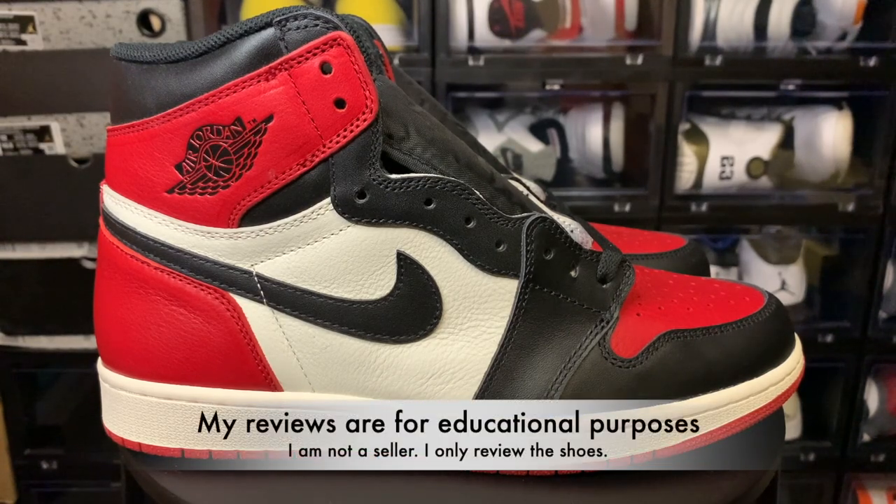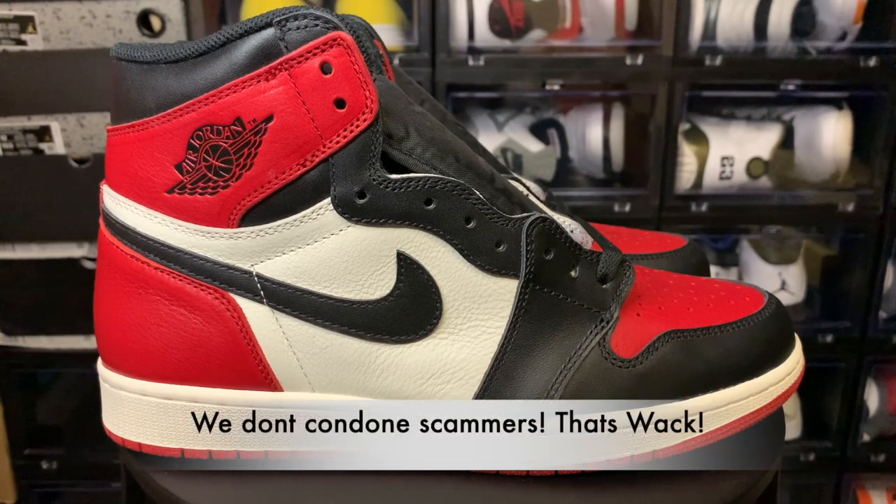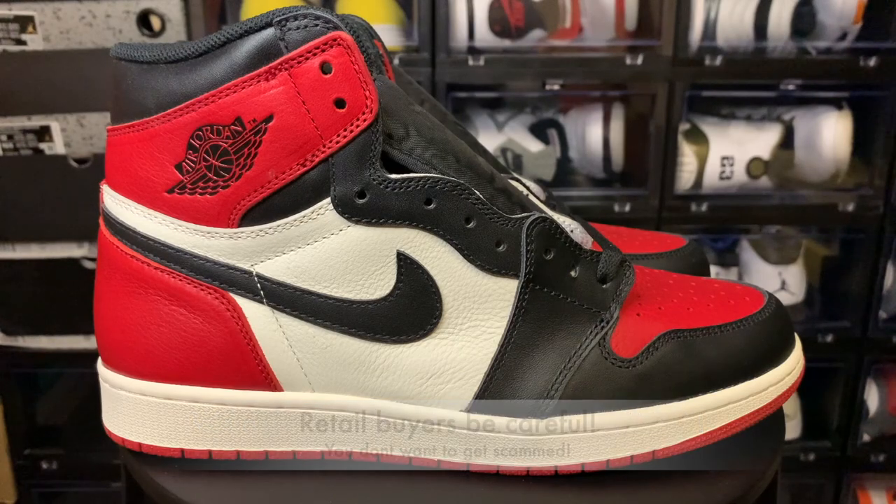This shoe is dope, but just remember it's a UA shoe — it's not a retail shoe. This one isn't retail, so make sure you guys remember that. This is an educational video; I'm just showing you what they sent me to review.